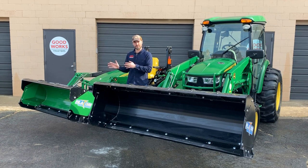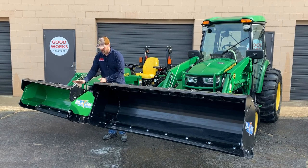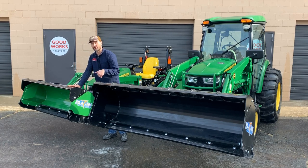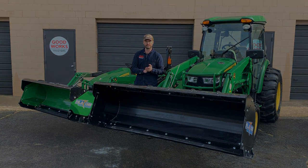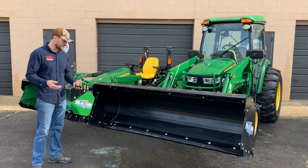I want you guys to be very happy with the attachment you buy and to be well suited for all the applications you might run into — heavy snowfalls, light snowfalls, wet and powdery and everything in between. Talking about moldboard height: the HLA 1500 series has a 20-inch moldboard height, while the 1800 series is 24 inches. That's part of what's driving the additional weight in the attachment.